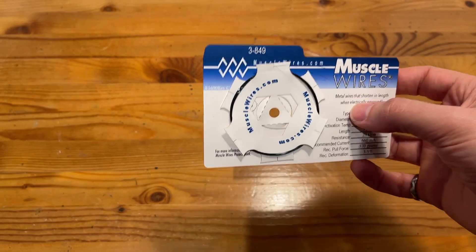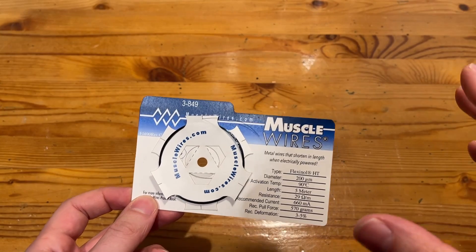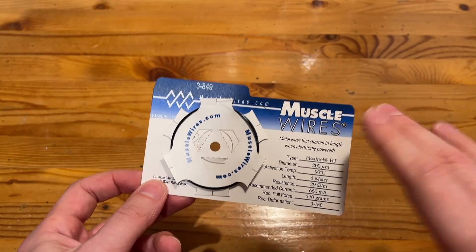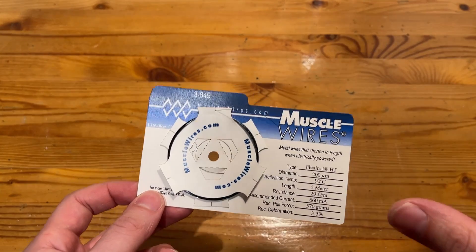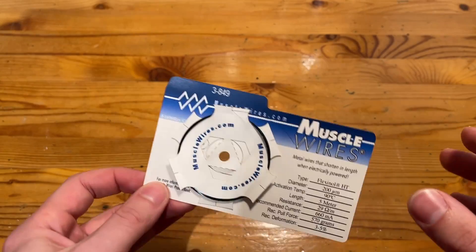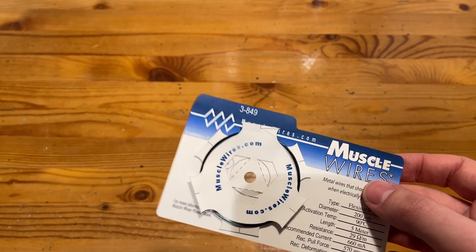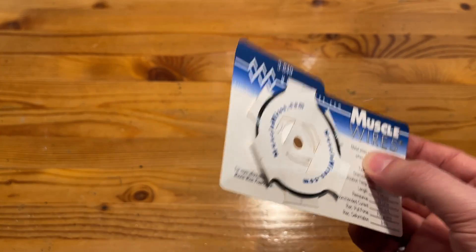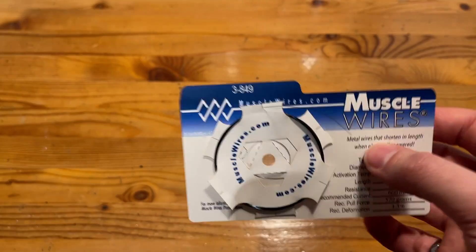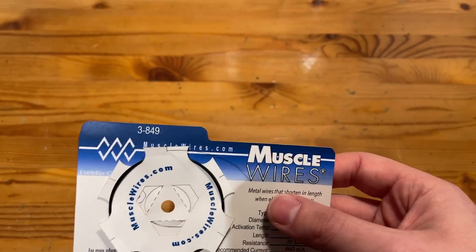I'm not going to get into the specifics of the austenite, martensite crystal structure stuff of how this stuff really works. There's better mediums for that than listening to me talk. Let's just chalk that up to one of life's great mysteries, like where the sun goes at night or why my friends don't message me back. All we need to know is because of the crystal structures formed in the metal, it can do a bunch of really interesting stuff, ranging from some wild superelastic behavior to reforming into a set shape after being deformed.